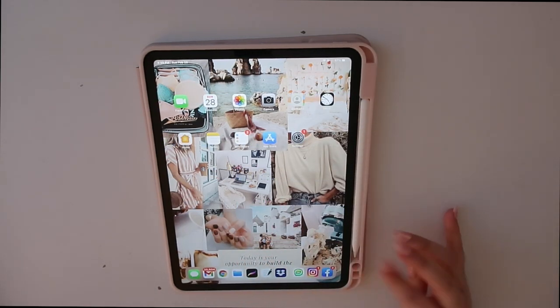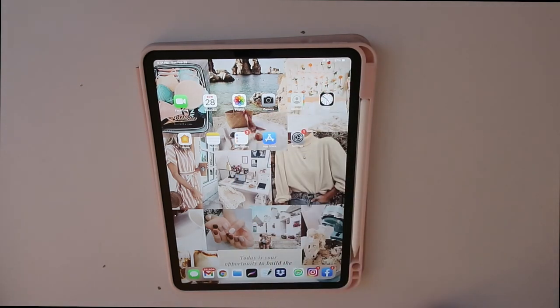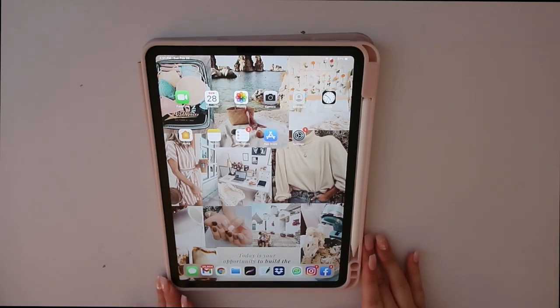I have my Apple Pencil right here. If you liked this video give it a big thumbs up and leave a comment below with any other video requests. That is it for this video — I hope you guys enjoyed the unboxing and the "what's on my iPad" portion. I will see you guys in my next video. Have a good day, bye!